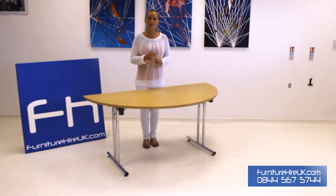This table can be stacked, it can be stored, it's ideal for transportation, and with FurnitureHireUK you can hire it for as little as £1.30 for the week. So if you have any comments, questions or queries please give our team a call on 0844 567 5744. Thank you very much.